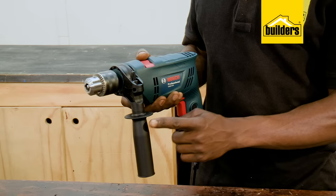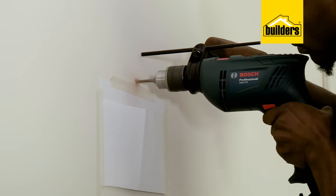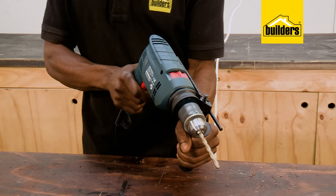The auxiliary handle with an insulated surface gives you a strong, sturdy grip and better control of the drill. The depth stop attaches onto this handle and makes drilling holes with an accurate depth a breeze. Simply set the gauge at the required depth and drill away. This is also very helpful when drilling holes for wall plugs.